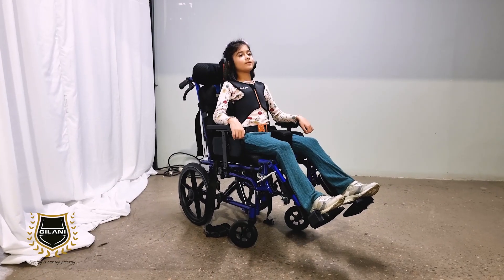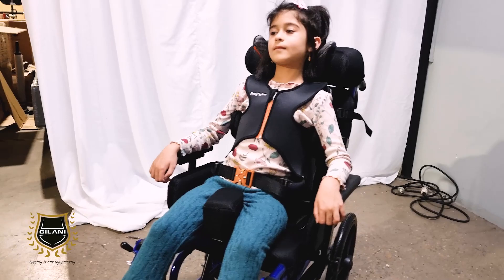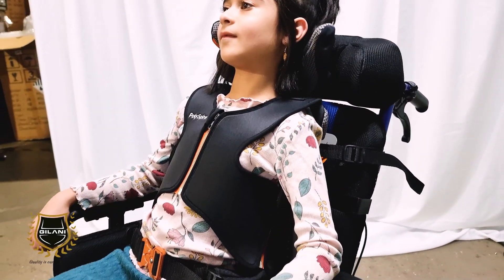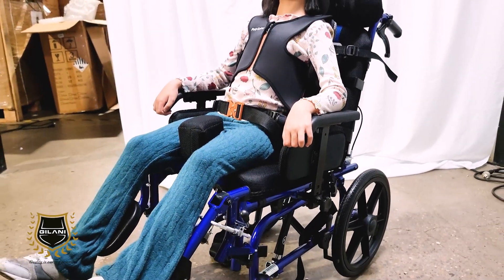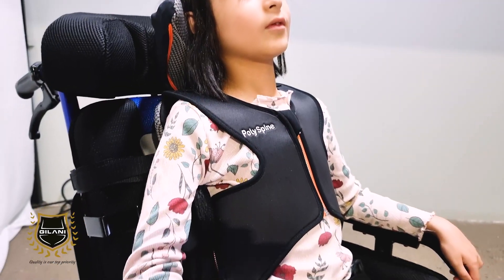Many wheelchairs now have the option of a truly customised back and headrest. Once our patented modular design is configured to the exact shape of the user's spine by a trained OT, our unique torso and head support device is created. This includes a well-fitted chest harness, lap belt, and lateral supports if required.